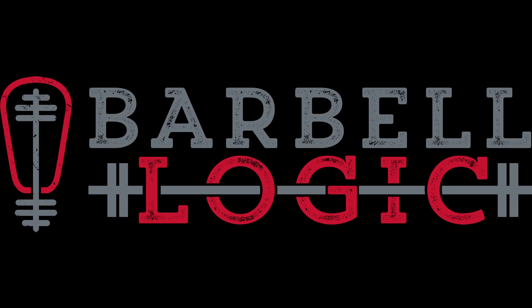Welcome everyone to the Barbell Logic Military Series. I'm your host Nikki Sims, along with host Matt Reynolds. Before we begin, we'd like to say that the views expressed in this series do not necessarily represent those of the Department of Defense or the United States government.